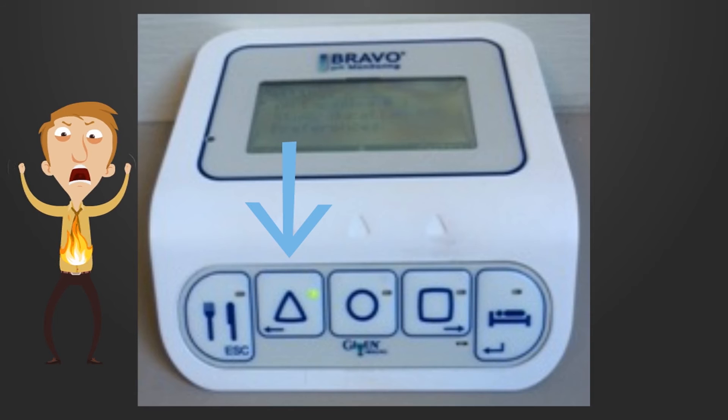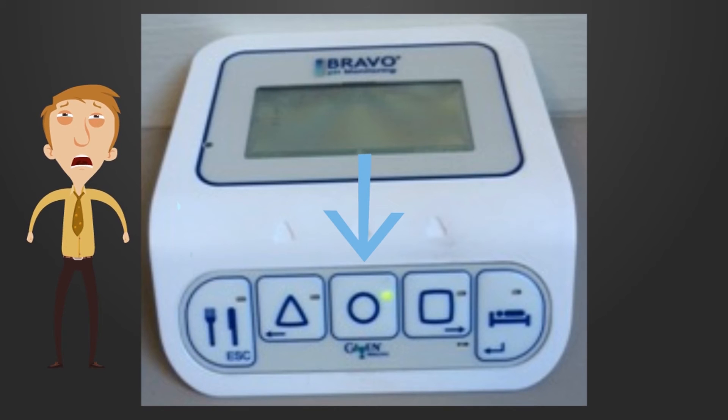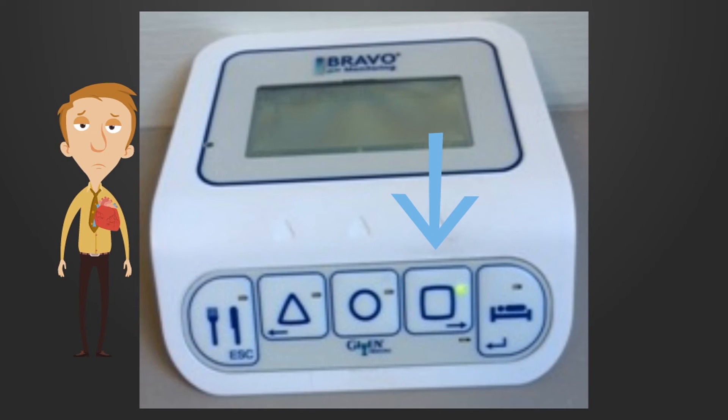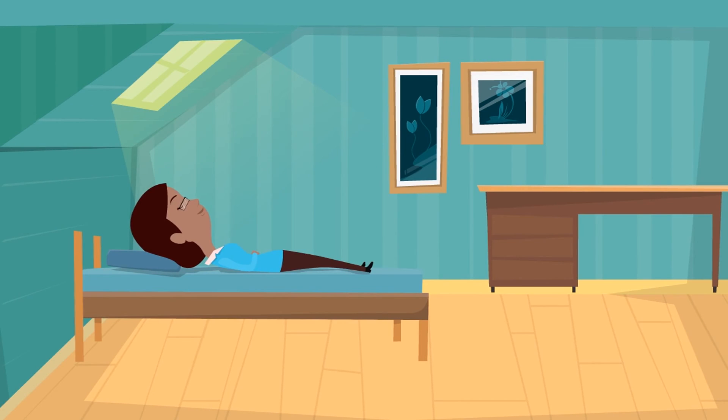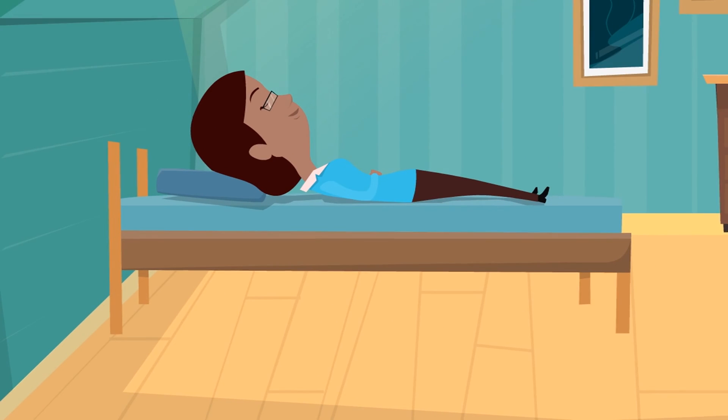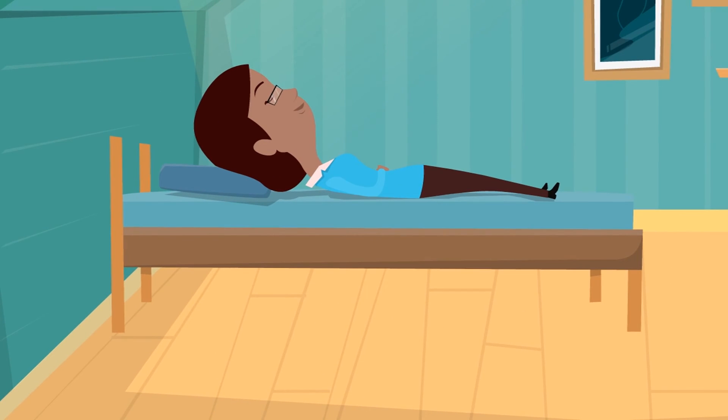Here's how to record your symptoms. If you have any chest pain, press the triangle symbol once. If you experience any regurgitation, press the circle symbol once. And if you feel any heartburn, press the square symbol once. If your symptoms are different, we can reassign the buttons to match your specific needs. Lastly, keep track of when you lie down — press the bed button at the beginning and end of your rest period. Make sure to lie flat when you rest or sleep. Remove any wedges from underneath you.